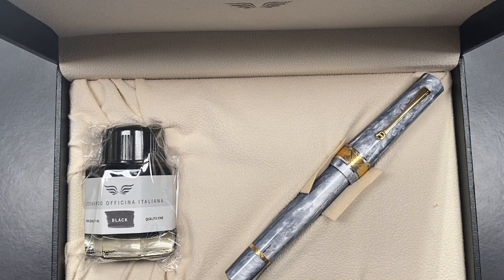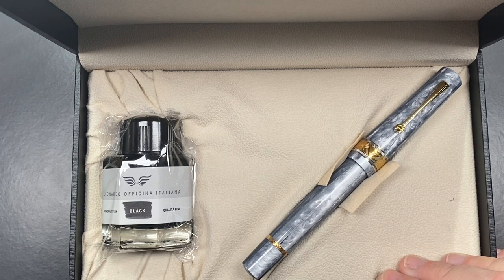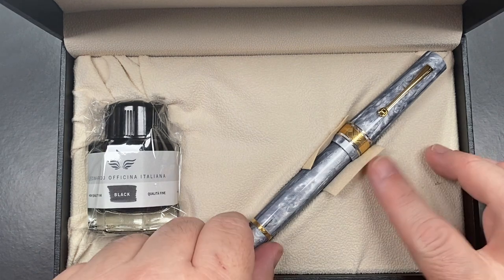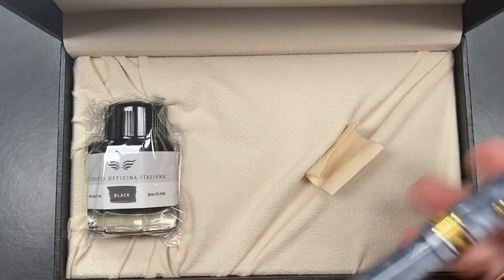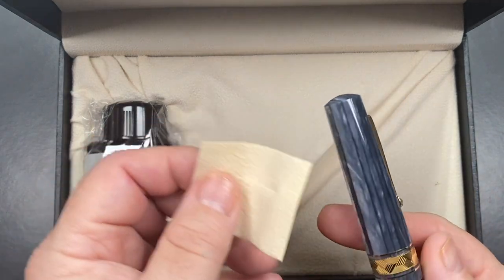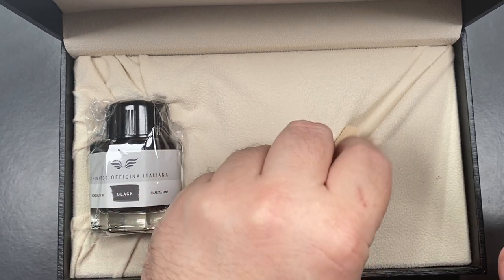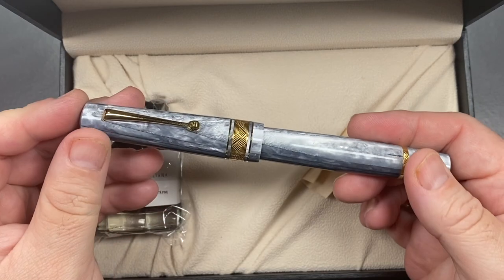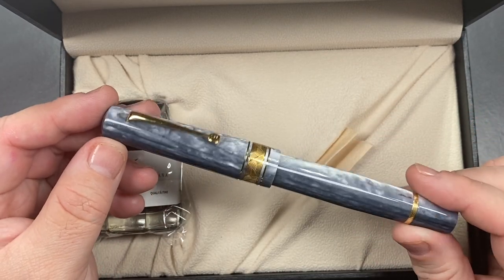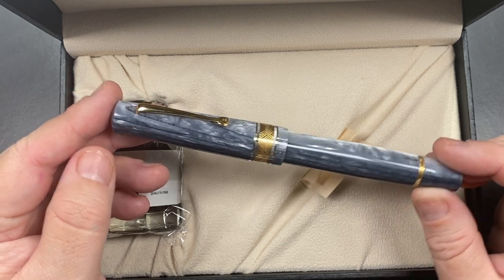You also get a bottle of black ink — I'm not going to open it since this pen is going back to John. You have the pen itself and a small cloth, which some say is a polishing cloth. I'm not sure if that's true, but it's a nice touch. This is the pen, and you get variations of this material in the Cuspide.